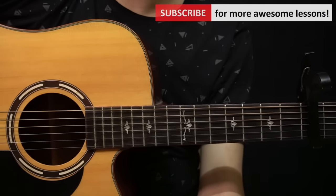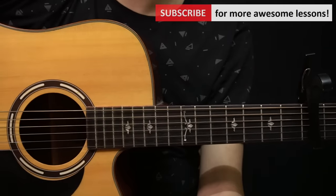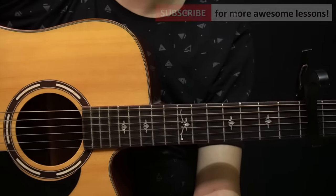If you'd like to see more videos like this one, then subscribe to my channel. Also, if you have any questions or requests for song tutorials, then do let me know in the comments below. Thank you so much for watching, take care, I'll see you in the next video.